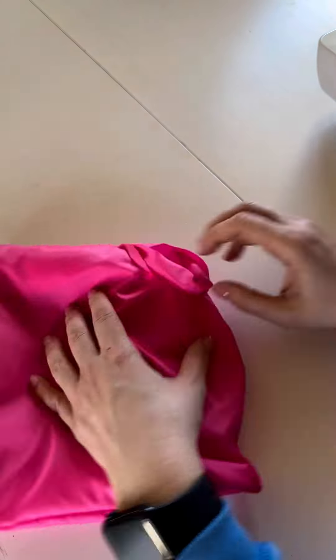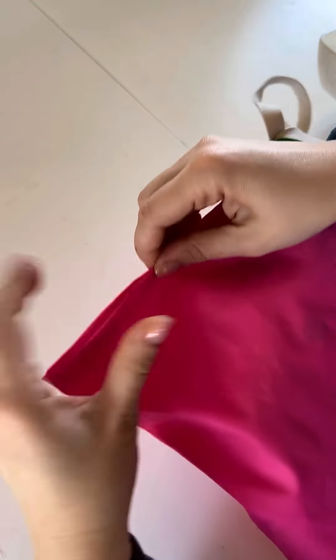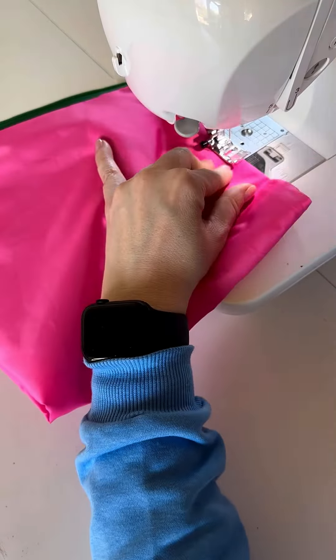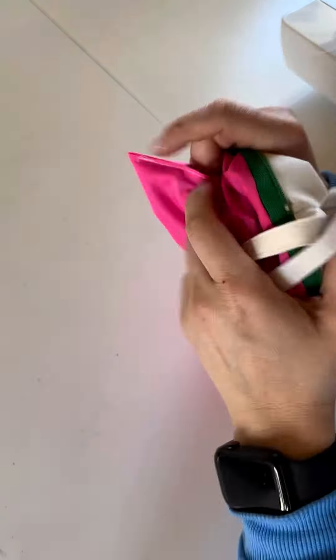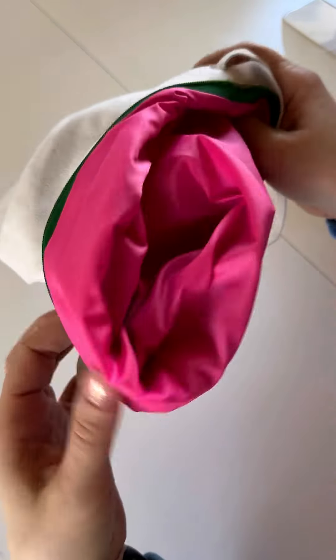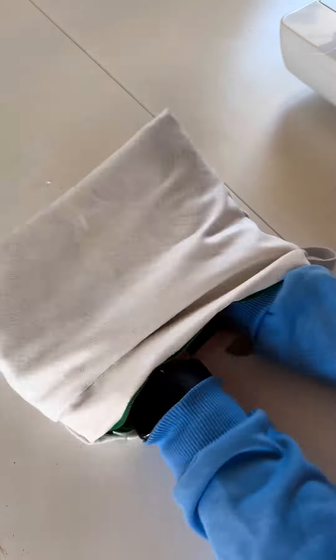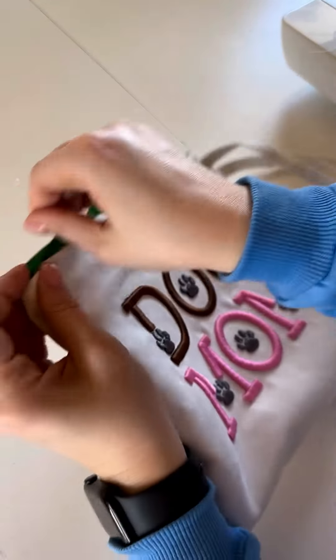I wanted to try making a bag on a sewing machine to compare how quickly it can be sewn compared to an embroidery machine. I still can't decide definitively, because the in-the-hoop project doesn't require taking my machine out of its drawer — everything is done on the embroidery machine and it usually turns out neat and pretty. But when sewing on a regular sewing machine, you really need sewing skills, which unfortunately can fade over time if you don't sew frequently. I hope you enjoy the video, and please feel free to ask any questions.